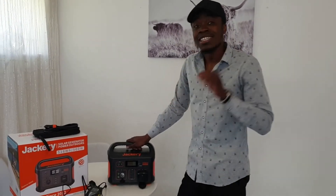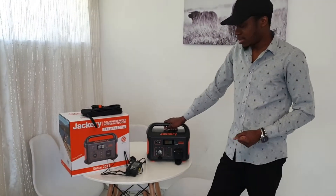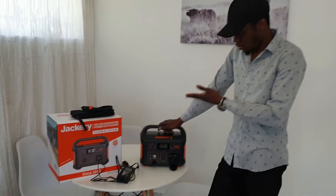You won't be disappointed if you buy this — you'll thank me later, because loadshedding is not going anywhere anytime soon. I really recommend the Jackery, and I will do another video where I'll be showing it connected to the TV so you can see the capacity.